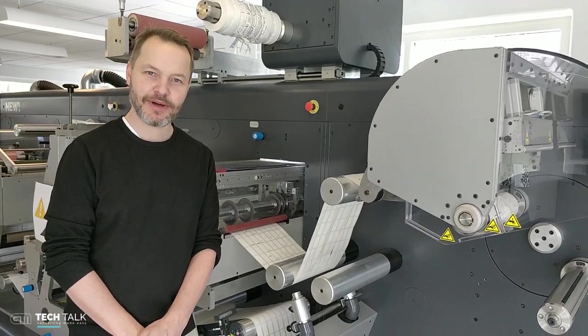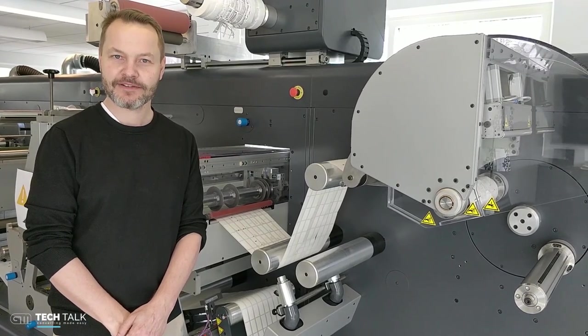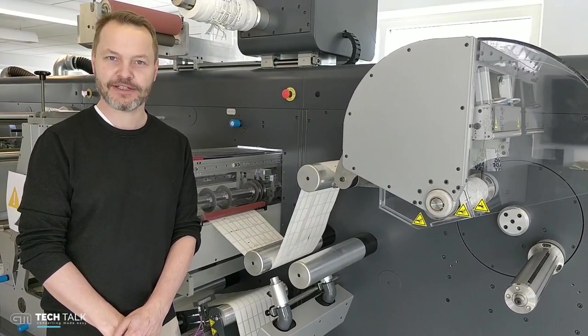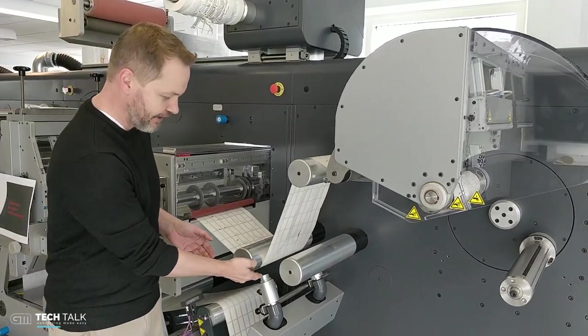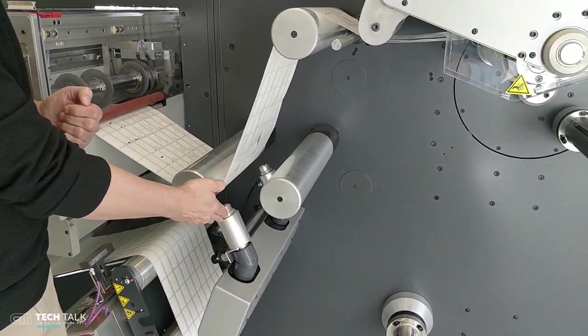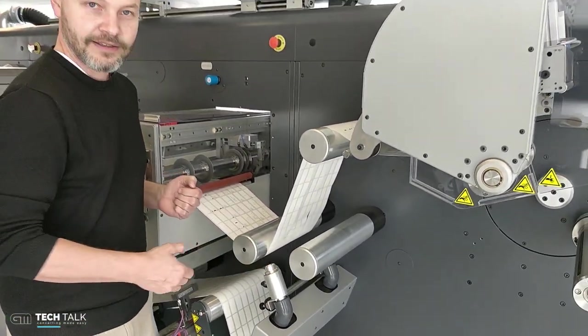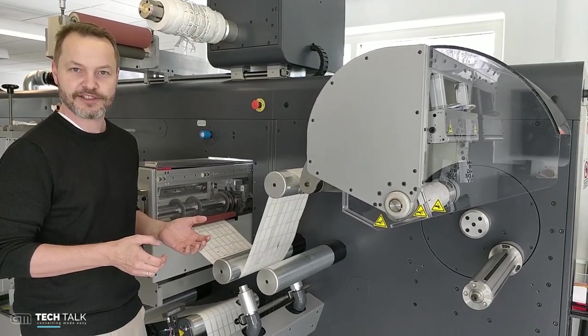Today we are going to speak a little bit about waste management. We have a number of products for this. The traditional waste management in a finishing line is done with a Venturi system. We have one here, and in this system the side trim will be removed into the Venturi channel. This uses compressed air and can be costly energy wise.